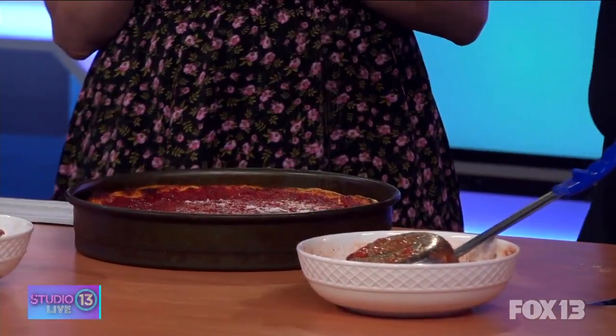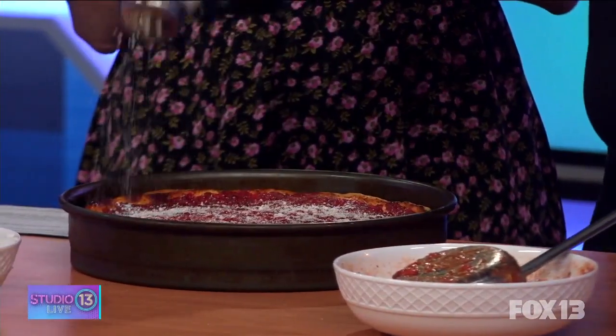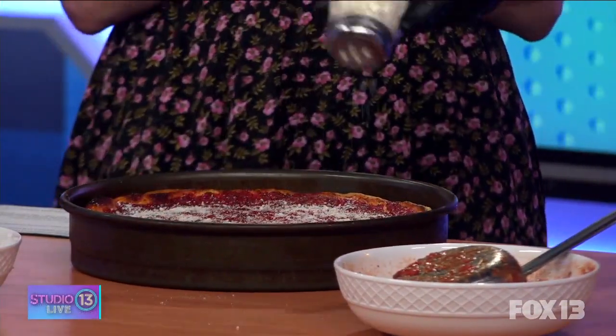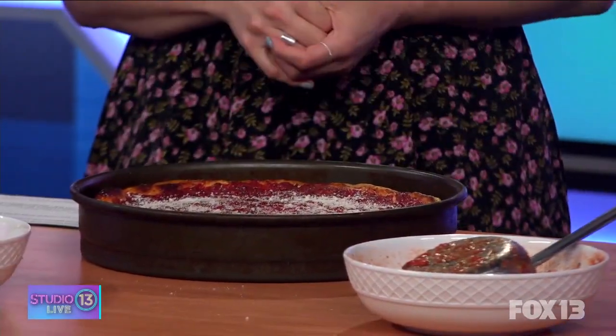So how long total does a deep dish pizza usually take to cook? I remember when I was in Chicago it felt like 45 minutes. Yeah, it's 40 to 45 minutes. Customers sometimes walk in and say they're hungry, and when I tell them 40 minutes they can't believe it — but that's just what it is. There's no way to cook five pounds of cheese, sauce, and dough in less than that and have it be right.